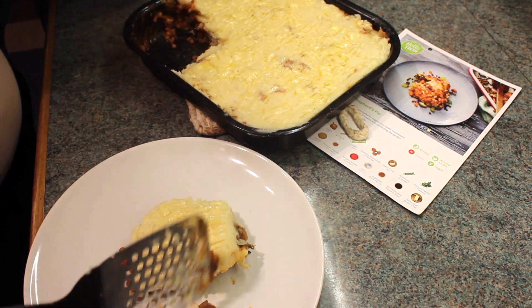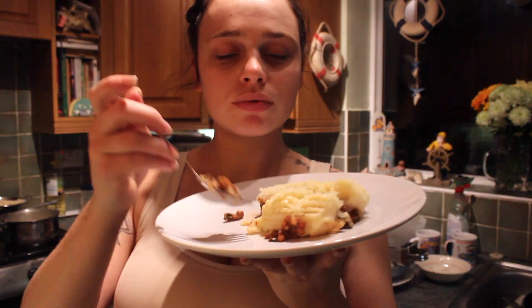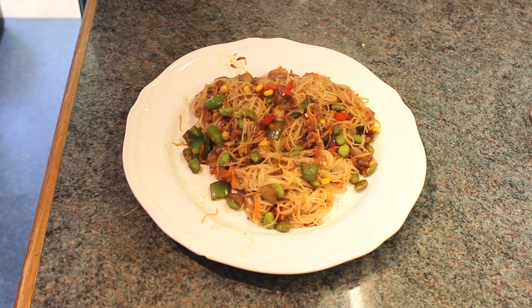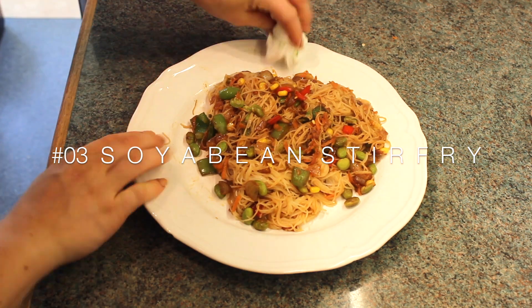Once it's done, I take it out and I serve it up. As you can see I'm chomping away because I'm so hungry after making this meal — there's so much yumminess in it. Okay, next I'm going to make my soya bean stir fry and this is my last dish to show you guys.